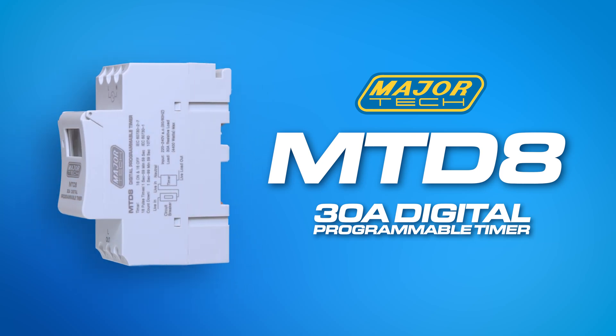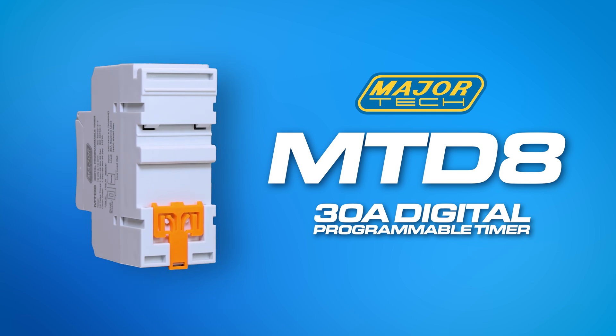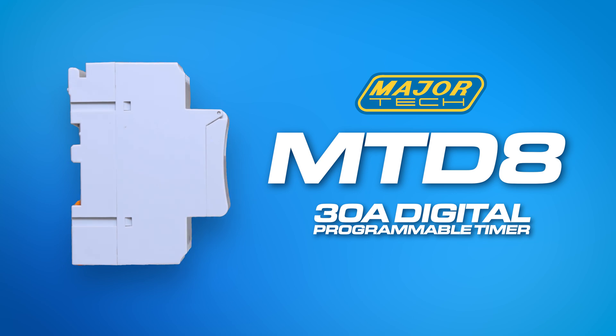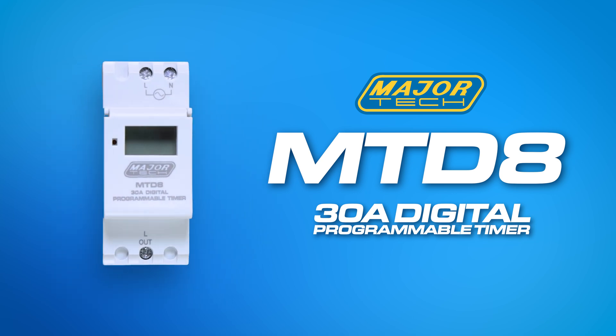Welcome to the installation guide for the MajorTech MTD8 30 Amp Digital Programmable Timer. In this guide, we'll walk you through the installation process, programming setup, and different operational modes to help you get the most out of your timer.